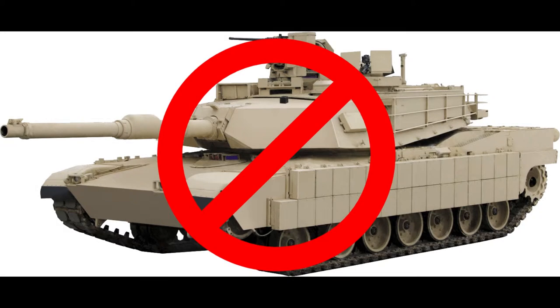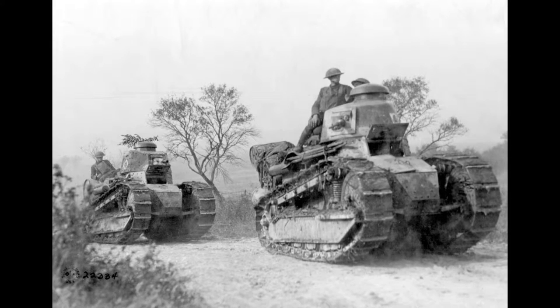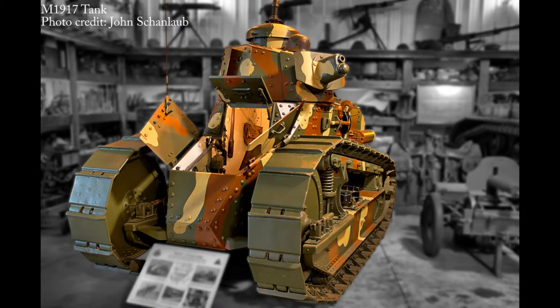When the United States entered World War I, they did not have any tanks of their own, as did most countries. At first, the Americans relied on the French Renault FT-17 — they just got a bunch of those from France and operated them as is. However, it was soon realized that tanks were going to play a critical role on the battlefield, and the French did not have the industry to manufacture all the FT-17s that the U.S. wanted. So the U.S. built pretty much an exact copy of the tank and called it the M1917 tank.